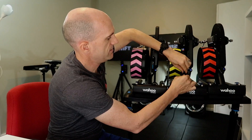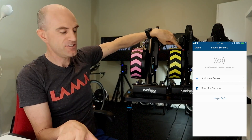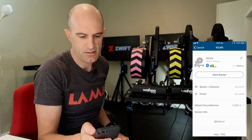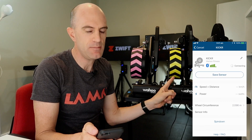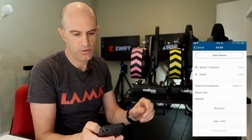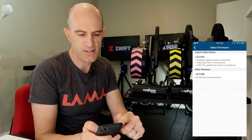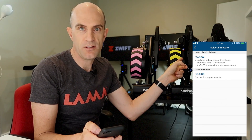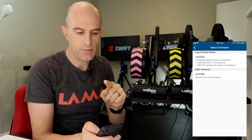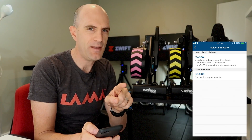KICKR 2 slash KICKR 16 — and it's not just yellow, it's orange as well. The lights come on on the top, so we're powered up. We add new sensor and it's there straight away. I had a beta firmware on here, so this may be one of the latest releases. We scroll down and it is: 3.4.62 on the KICKR 2. Going 1-2-3-4-5 in the top left-hand corner, we can see the updates from 3.4.62 — updated optical sensor thresholds, since these don't work too well in direct sunlight. Also improved ANT+ connections and ANT+ FEC updates for power consistency.